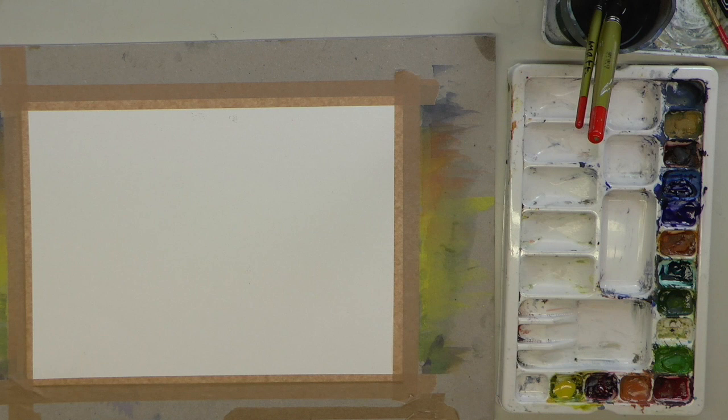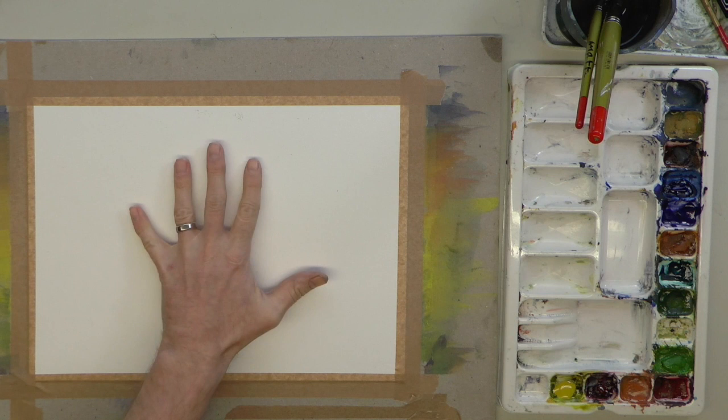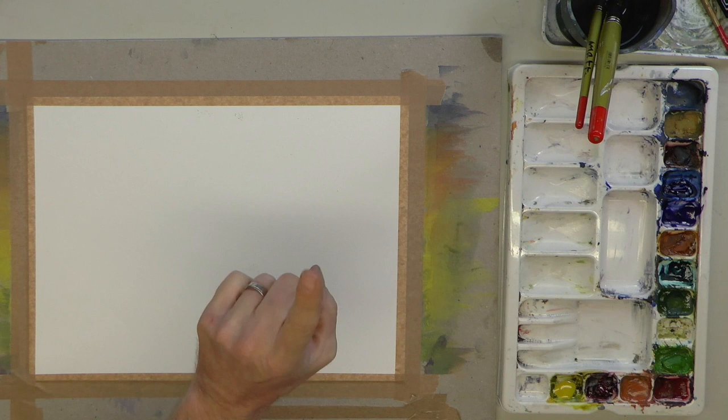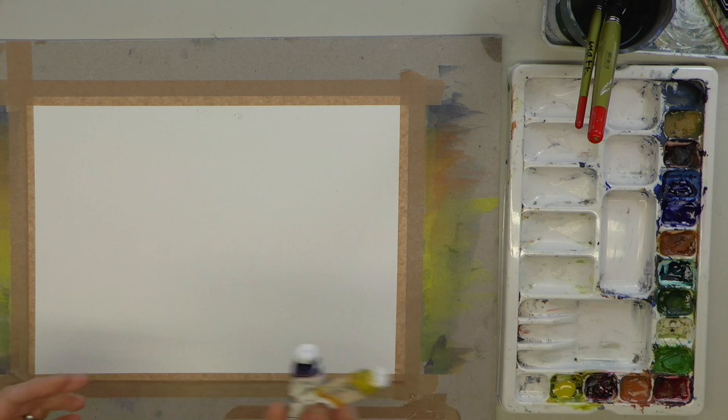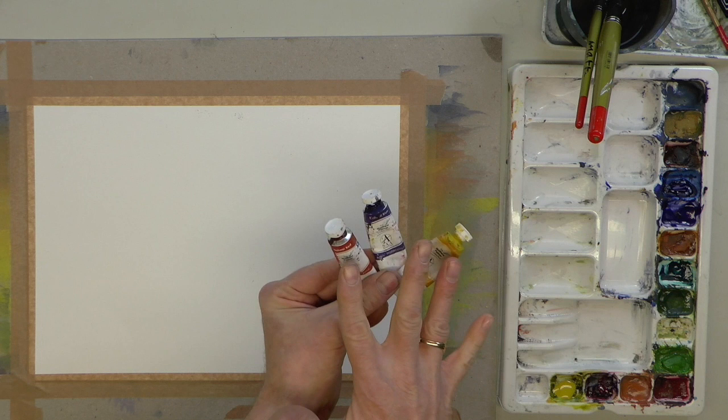Hi there, my name is Matthew Palmer, welcome to my studio. Today I'm going to show you how to make the most of your time spent in the house. We're going to paint a watercolour picture from scratch — no sketch — using just three colours and two brushes. The colours are a yellow, a blue, and a red — primary colours. You can use any bright yellow, any bright blue, and any crimson red.